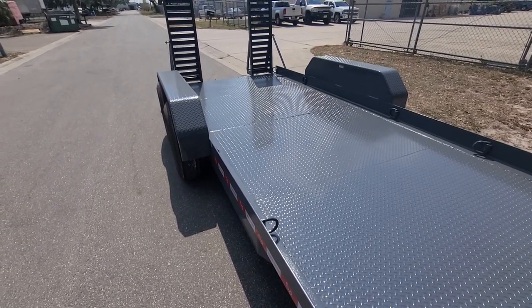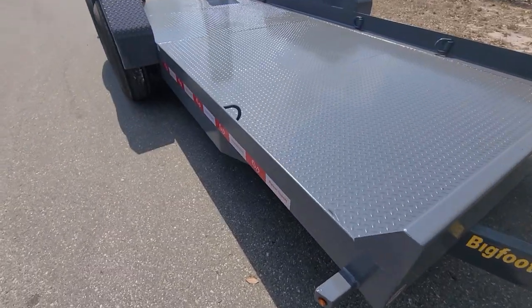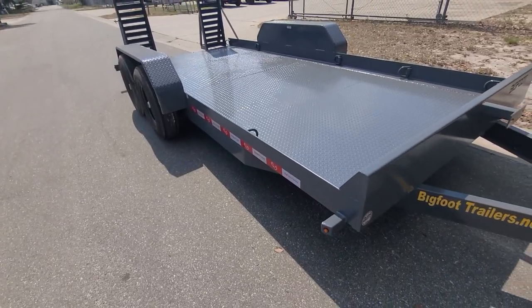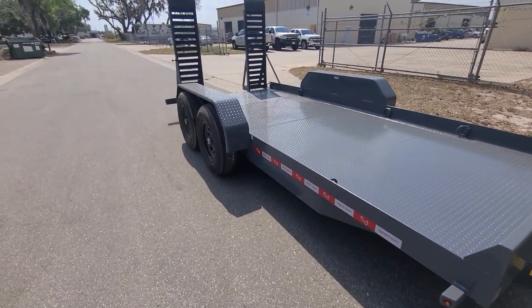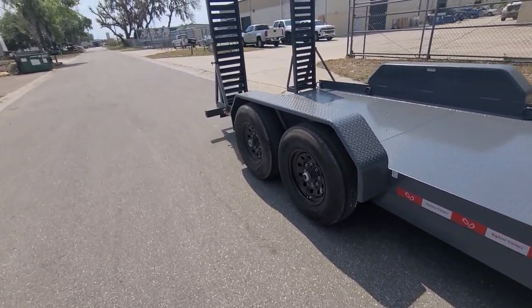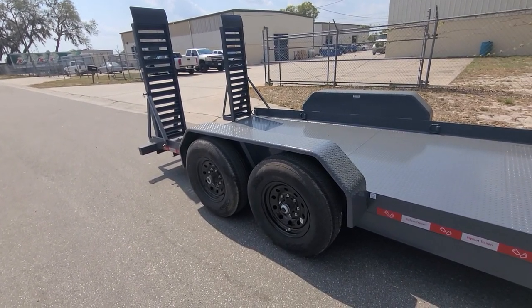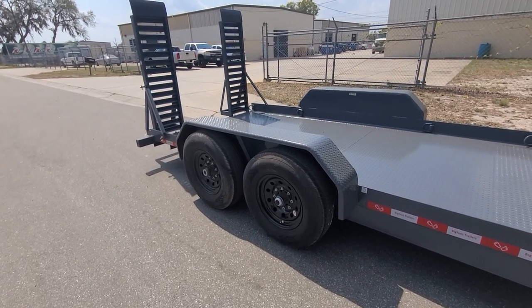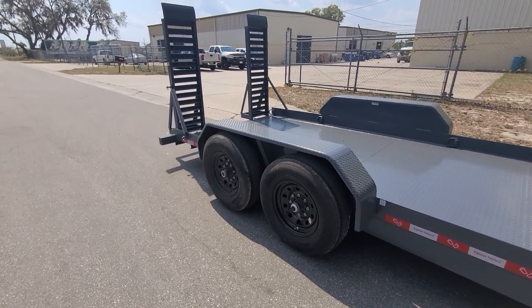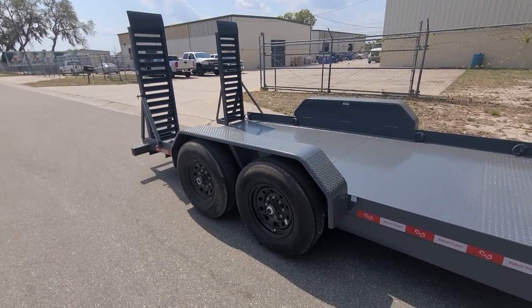It's a 4x6 3/8 thick angle frame with a 6-inch channel tongue wrapped all the way back to the axles. It's got Dexter drop axles which helps get everything down closer to the ground. The upside is the center of gravity is lower for your load and it's easier to load things that don't like to climb a ramp. The downside to having drop axles on an equipment trailer like this is we lose a little bit of the width of the deck.